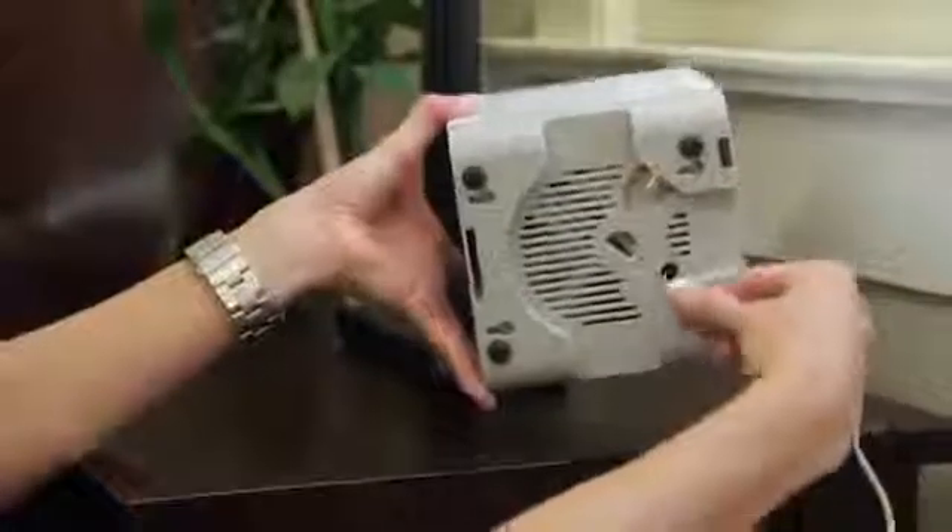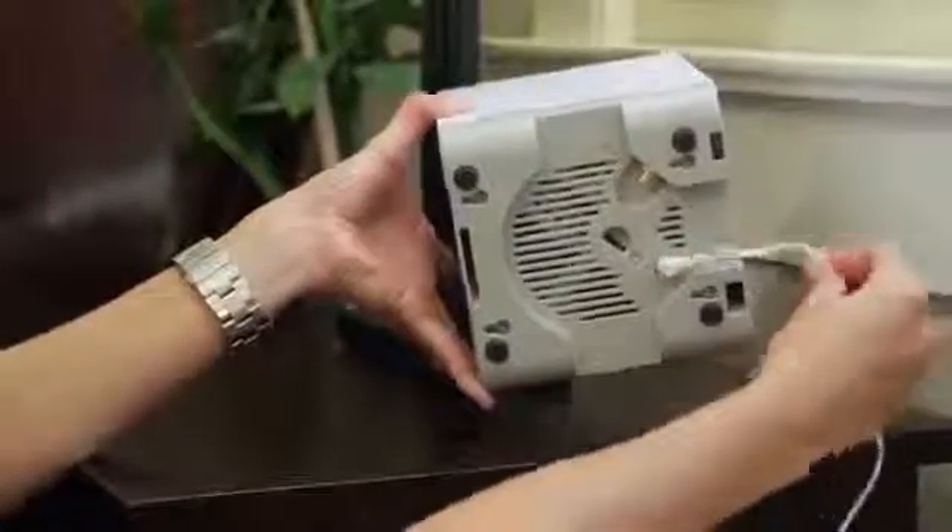Plug the power adapter into the window unit and into a convenient power outlet. It doesn't matter which adapter you use. Make sure the window unit is upright and the display is facing towards the inside of the room. It will take the window unit a few minutes to complete the wake-up sequence.